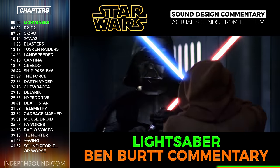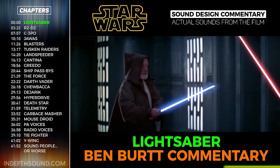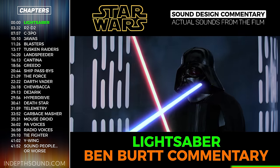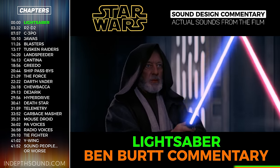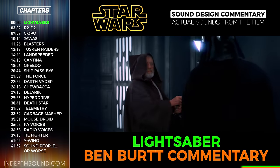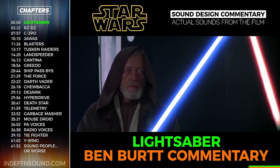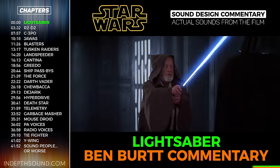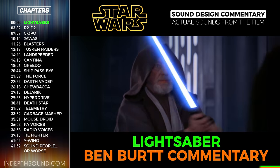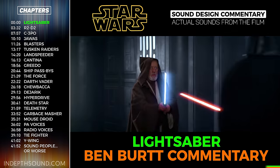The hits of the lightsabers were a combination of several different sources, principally a carbon arc being ignited. The old motion picture projectors used large bright lamps where actual light was produced by burning two carbon rods—running electricity through them so a spark would jump between them. When you start up one of these carbon arcs, there's a jump of sparks and a wonderful squeaking sound. In addition, there were sounds of dry ice and metal combined—placing metal against dry ice produces a squeaky sound as it evaporates. Combining the carbon arc and dry ice sounds made up the lightsaber hits.